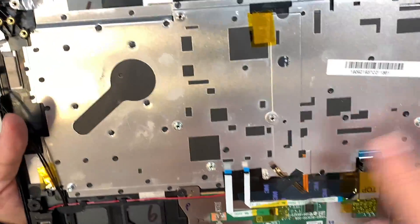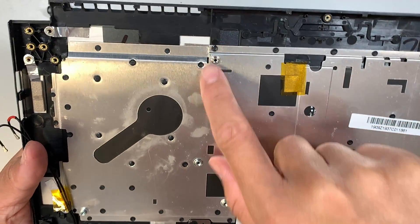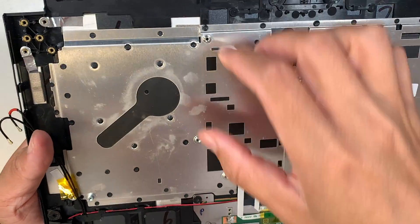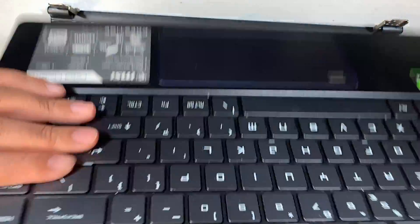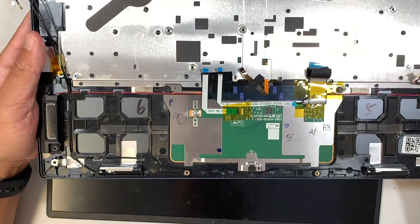The keyboard replacement, as you can see, is punched down by the manufacturer — meaning there's no screw holding down the keyboard. You cannot replace just one key; you will have to change out the full assembly like this.